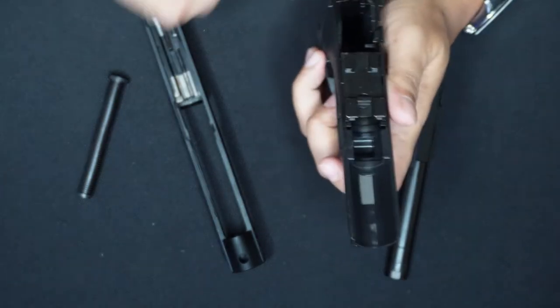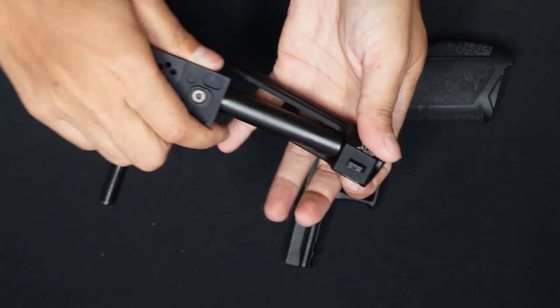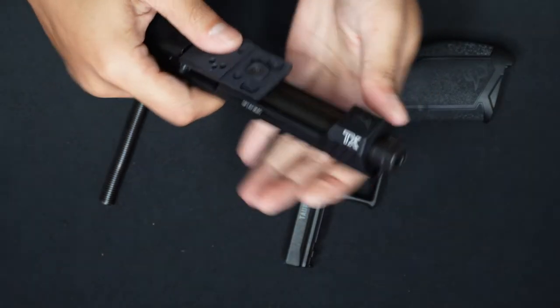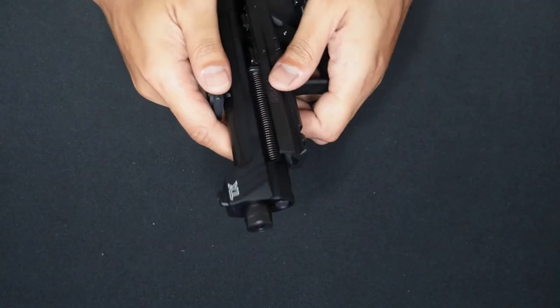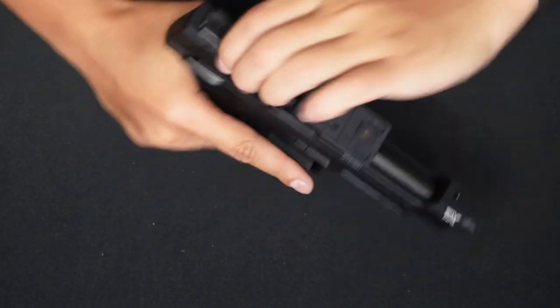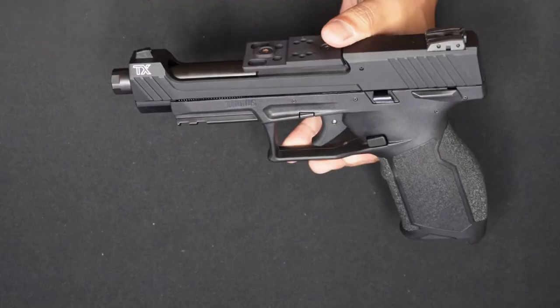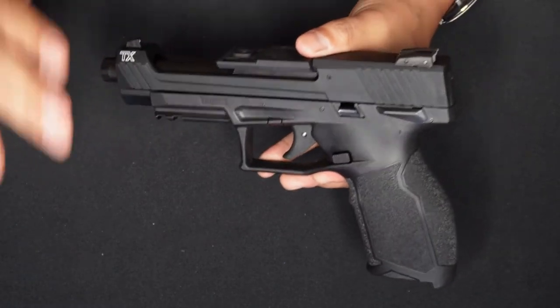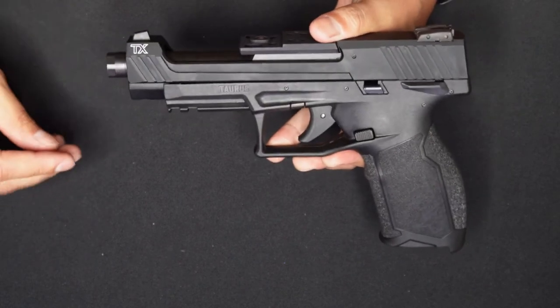The mechanism is simple. There's a pin here you put back in. To reassemble, you attach it from the top. Insert the slide back and rack it once. At the end of the show you'll see some specs and the description of the unit. Incredibly unique design — I like the aesthetics, I like everything about the unit. That's why before I even did a review, I already owned this unit.